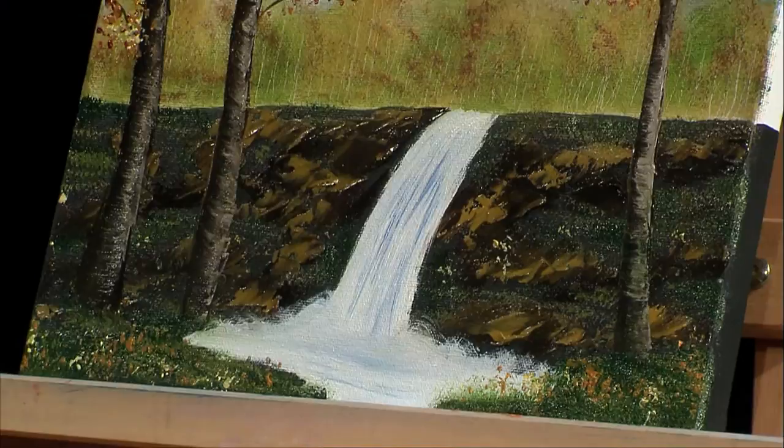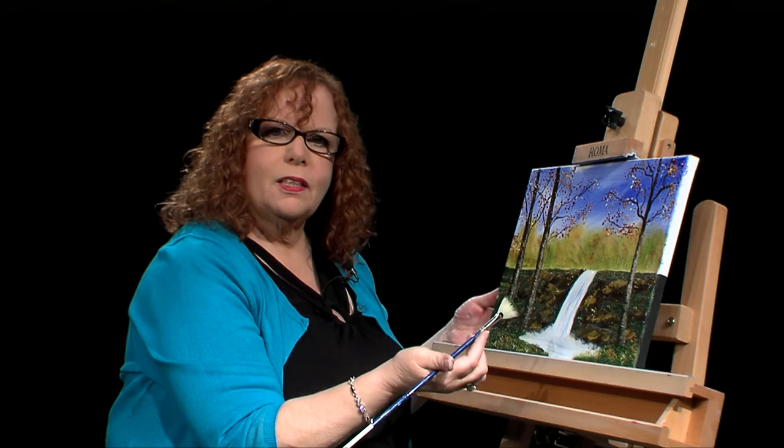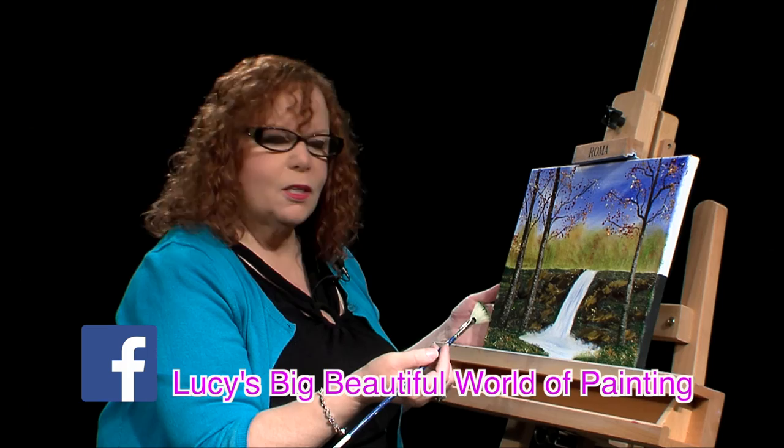I think that might be it for our little fall scene today. There are lots of changes I could make and lots more I can do, but for this amount of time I think this is a pretty good example of how you can use acrylic underpainting and then add oil on top of it. So you learned a lot of detailed work today in a quick amount of time, and I hope that you enjoyed the show today and that you'll tune in again. Thank you.